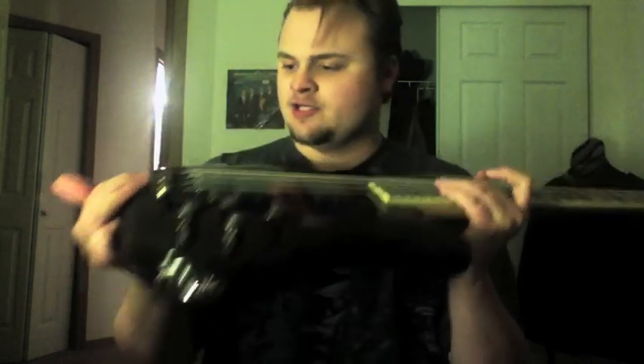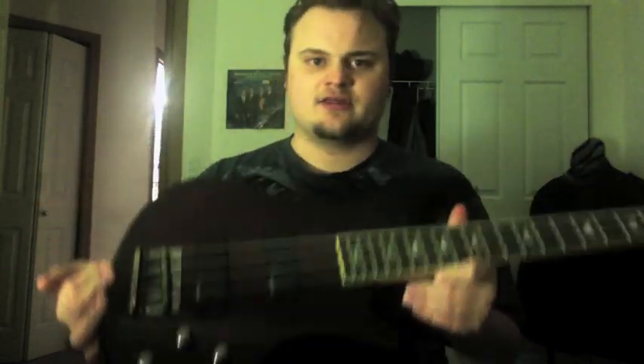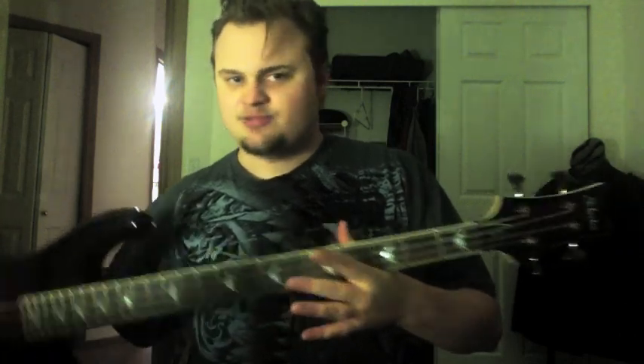Six-bolt neck. Look how bolted down that is onto this thing. This neck is not going to get warped out of shape — it's just not going to happen. You don't have to worry about going in and fixing a truss rod. And if you want to change your string action, you've got saddles — you can do it with a small Allen wrench, like on any Fender bass.